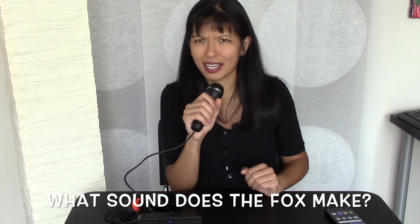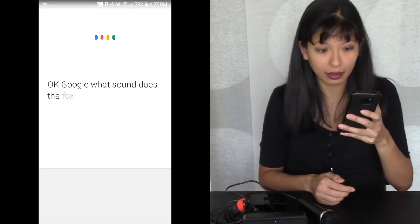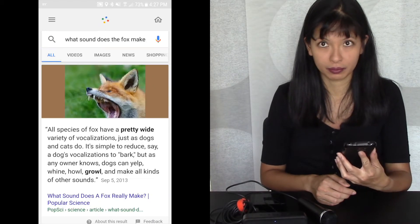So I'm going to say: Okay Google, what sound does the fox make? That was pretty funny. So let's try it on my smartphone here. What sound does the fox make? According to Popular Science, it's simple to reduce, say, a dog's vocalizations to bark.